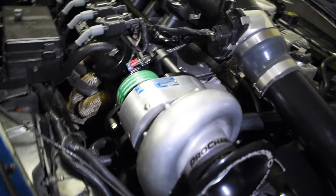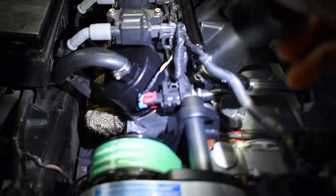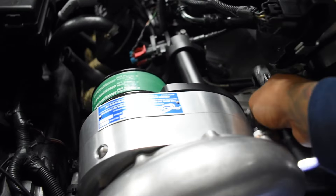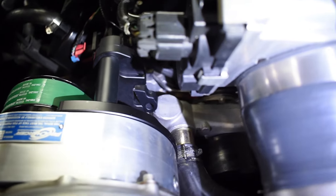Then for the supercharger, for the main bracket that bolts up to the head - this bad boy right here - I had to cut a piece off of that because I am running an aftermarket water pump. Here's the piece that I cut off right here. I did just that and that gave us the proper clearance that we needed. You can see how it wouldn't have worked because it would have been hitting the top of this mount right here.